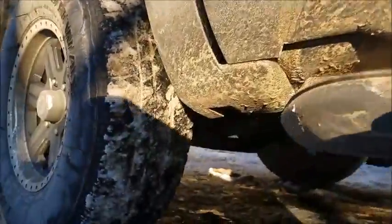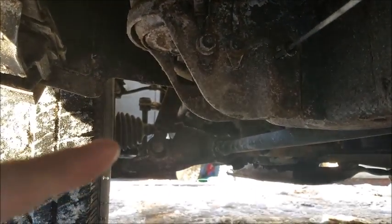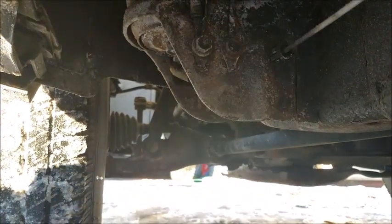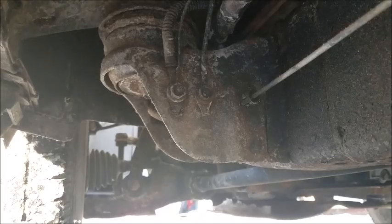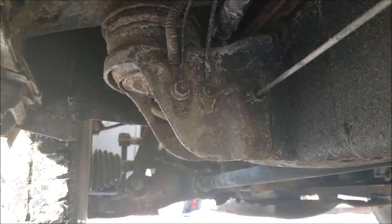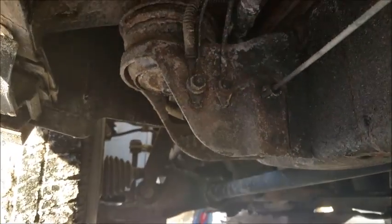For the location — driver's side, right behind the front tire. You can see the CV shaft right there and the torsion bar right there.